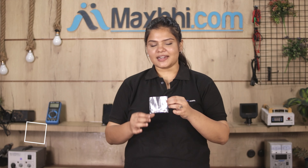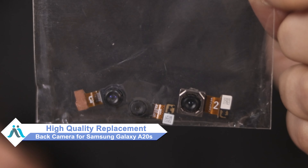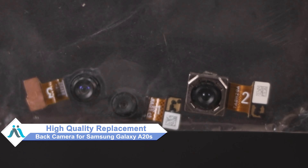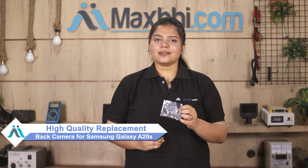Don't worry — you can now buy a high quality replacement back camera for your Samsung Galaxy A20s at a very affordable price from Maxp.com, and fix your phone yourself at home or get it repaired by any professional very easily.